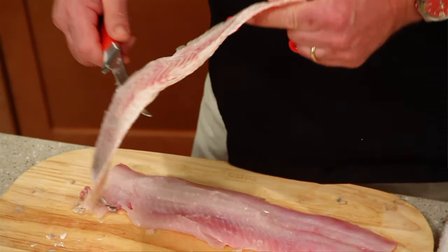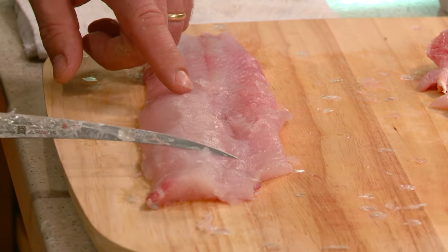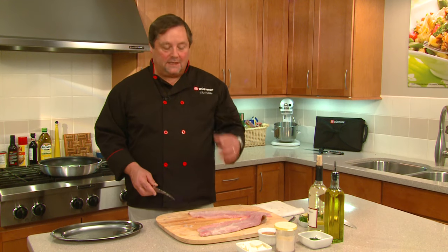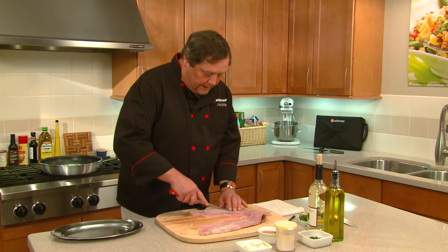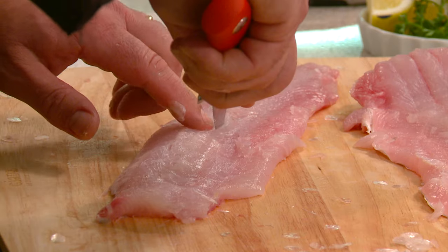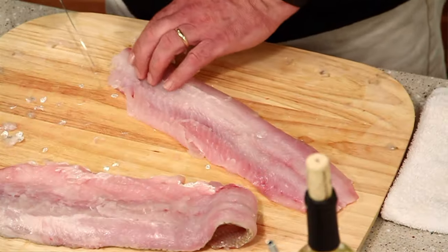Now the important part about cleaning a whiting is they have pin bones going right through here. If you take your knife or your finger and go backwards, you can feel those pin bones. It's important to get them out — you don't want to be chewing on them and have them sticking in your teeth. The easiest way is just to cut them out. Using the tip of the knife, cut just right along the bottom edge of the pin bones all the way from back to front.